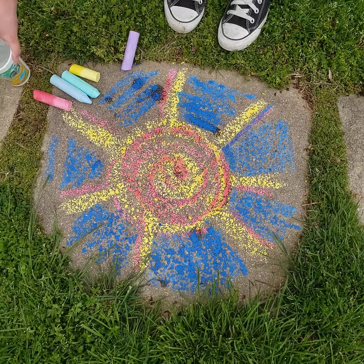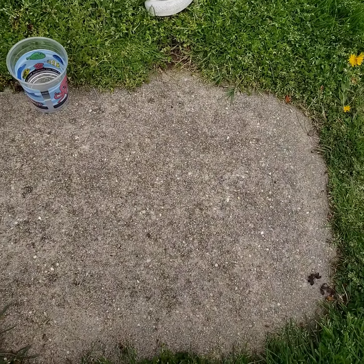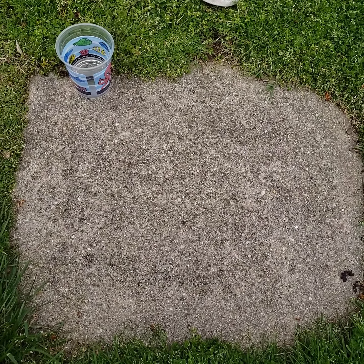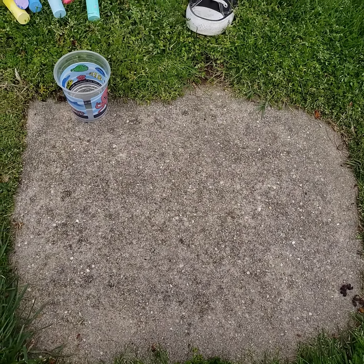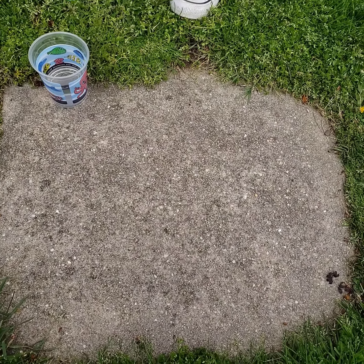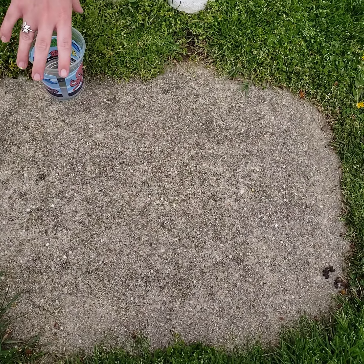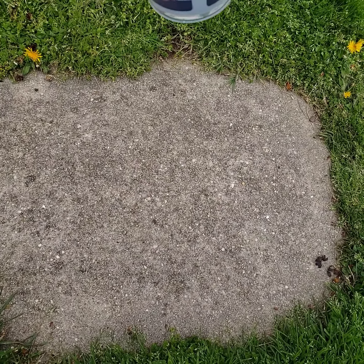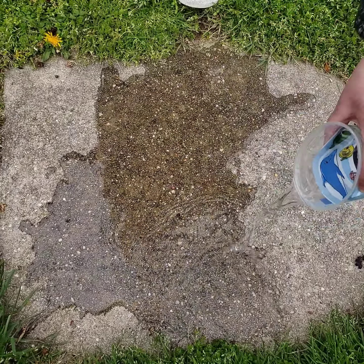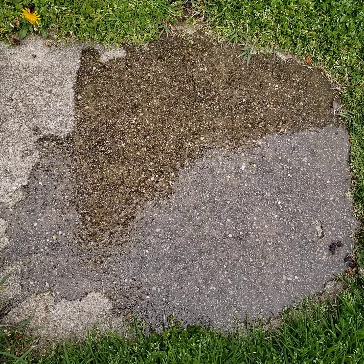Let's go to our last tip. This one is kind of like tip number two, except instead of dipping my chalk, I'm going to wet the ground beforehand. This one's also really good if maybe it rained the night before — so you can't say you don't have anything to do because you can use the wet ground to make some art. I'm just going to use a cup of water here and soak the ground first — it's the reverse of tip number two.